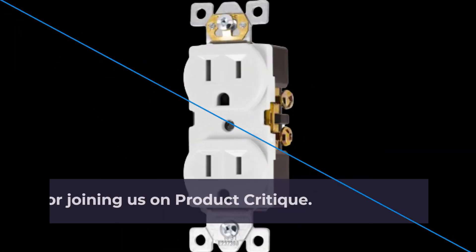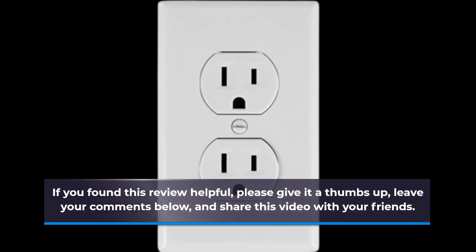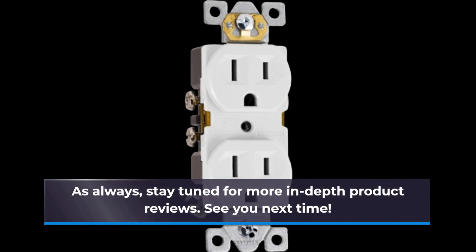Thank you for joining us on Product Critique. If you found this review helpful, please give it a thumbs up, leave your comments below, and share this video with your friends. As always, stay tuned for more in-depth product reviews. See you next time!